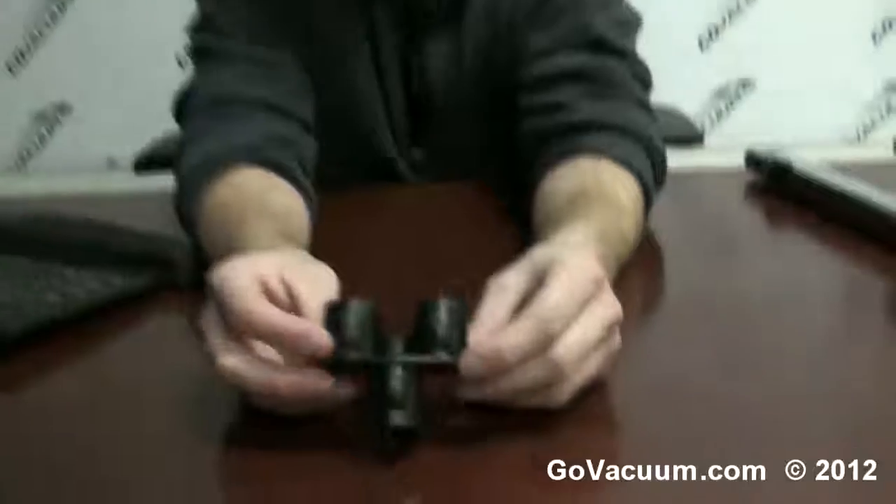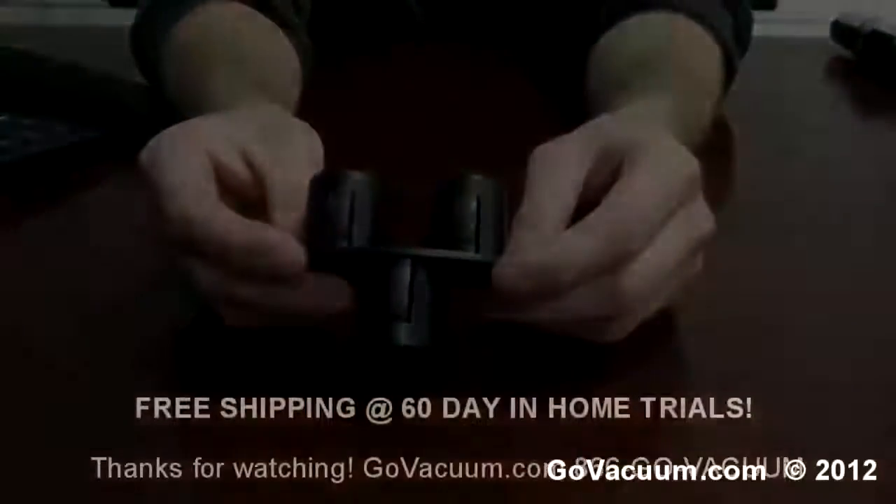Any questions about the three tool wand clip, give us a shout: 866-GOVACUUM, 866-468-2288, or info at GoVacuum.com. Chat live with us at GoVacuum.com seven days a week — Monday through Saturday 8 a.m. until 8 p.m., and on Sunday from 11 a.m. until 6 p.m. Eastern Standard Time. I'm Justin with GoVacuum.com, and that is our wand clip three-in-one tool.